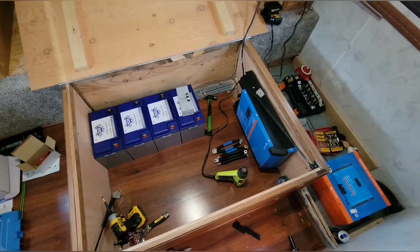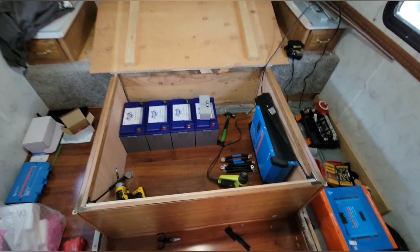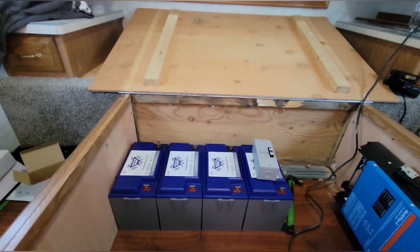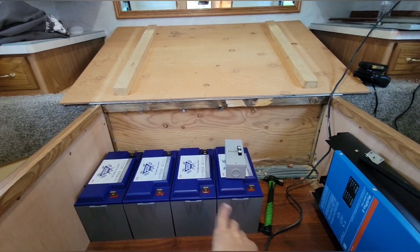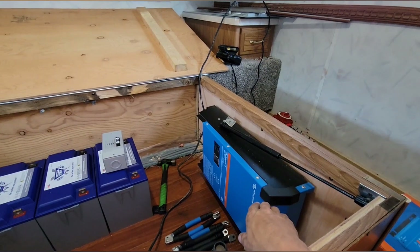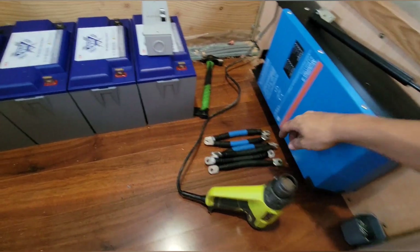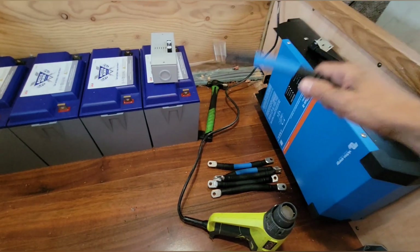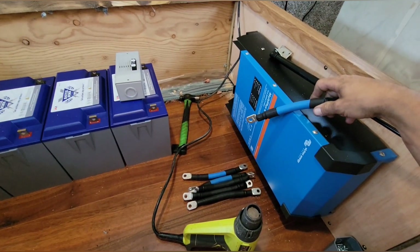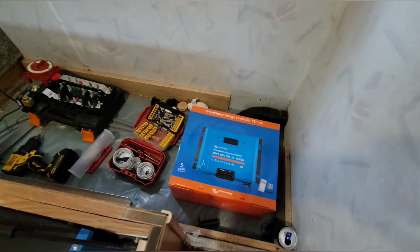So here we go — this is underneath the bed. We're gonna put four Battleborns in here, those are 100 amp hour batteries, so 400 amp hours total. We got a Multiplus 2 here. I was just out making some cables — we got some 4-ought wire, and the blue matches the Victron on this one, so it's gonna look nice.